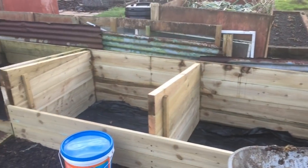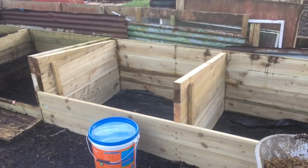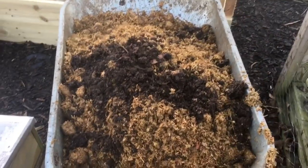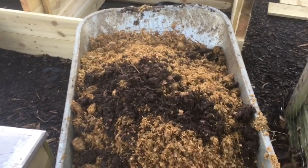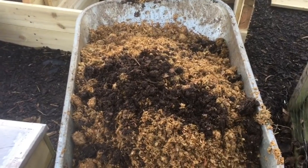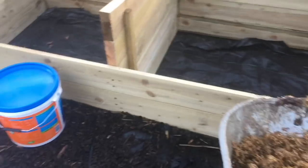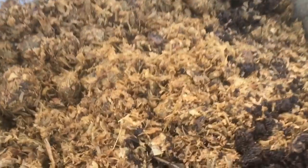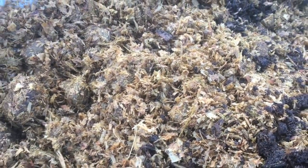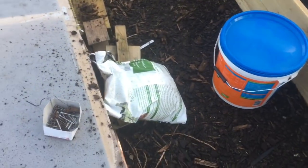I've taken the backs off the hotbed that I'm going to be filling. For every ten or so forkfuls of fresh manure, I've put a bit of already well-rotted compost in there just to seed it with bacteria and fungus. I'm also going to be putting some chicken manure pellets in, because as you can see this is quite a woody compost mix, so I need to make sure there's enough nitrogen to keep the reaction going.